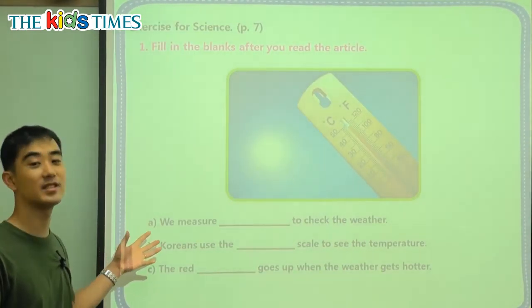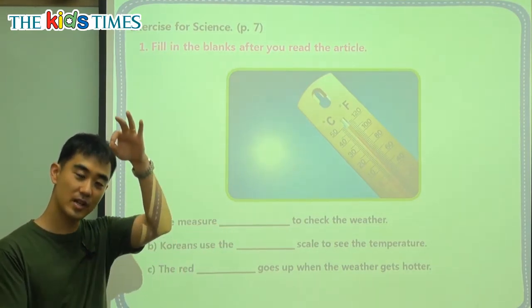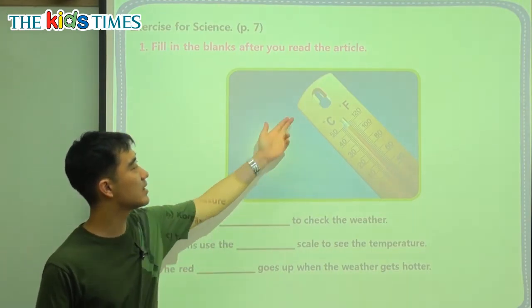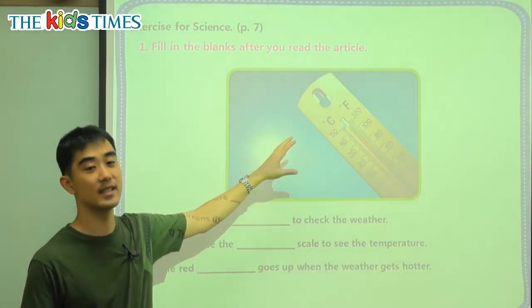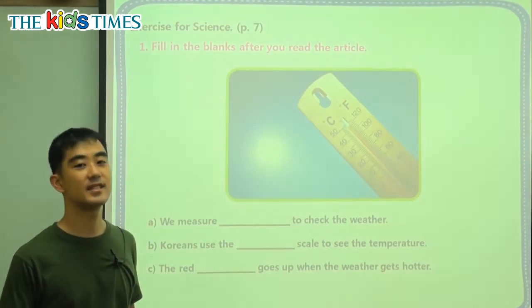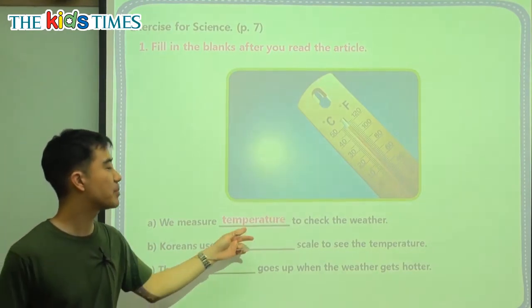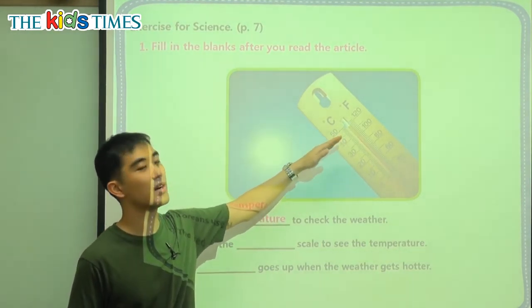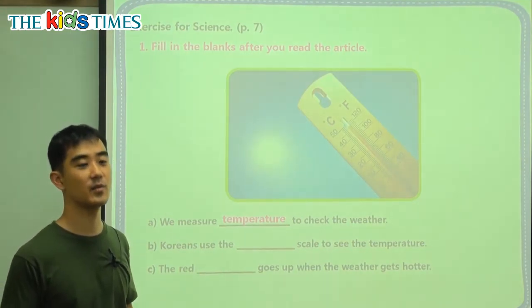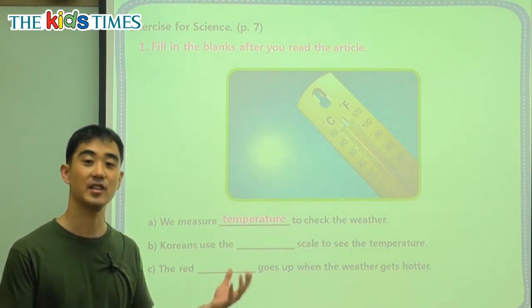We have three review questions here. Question A: we measure — we use this tool, the thermometer — to check the temperature. The thermometer tells us the temperature with numbers. Temperature is talking about the number of how hot or cold something is. So we say: what is the temperature? The temperature is 35 degrees Celsius.